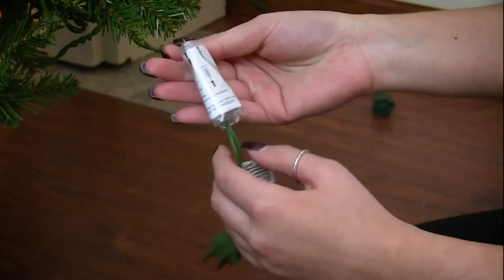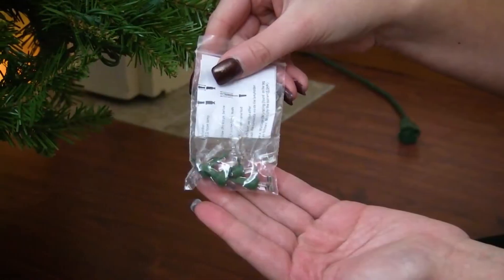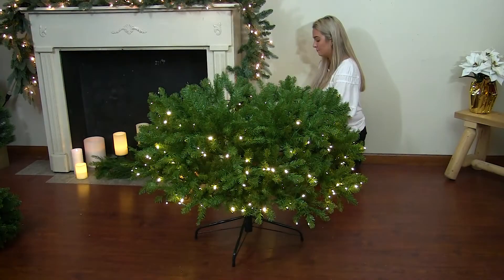Find any extra bulbs placed around the tree and carefully cut them off of the wire. It is recommended to plug in your tree before assembly to make sure all of the lights work.